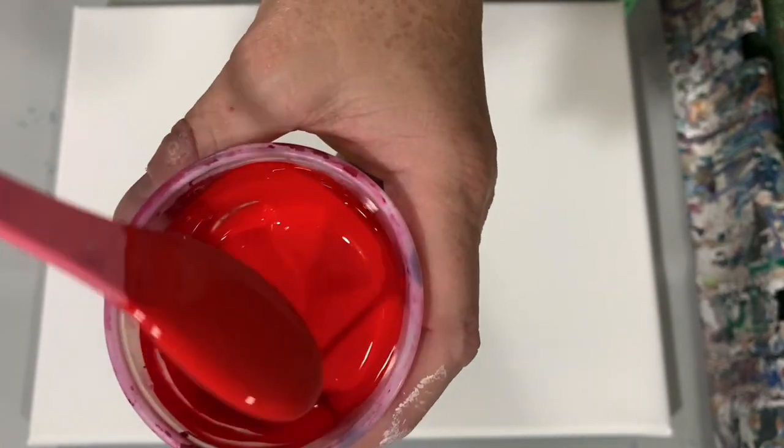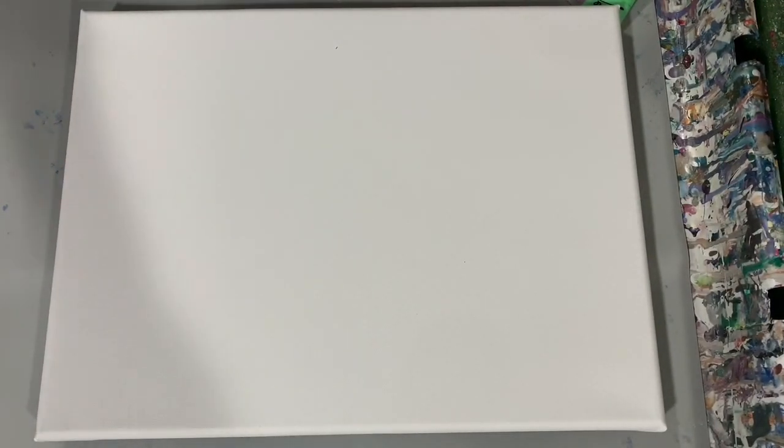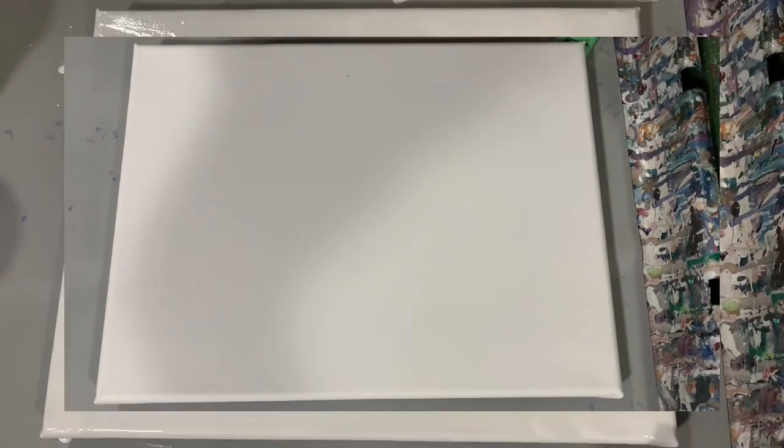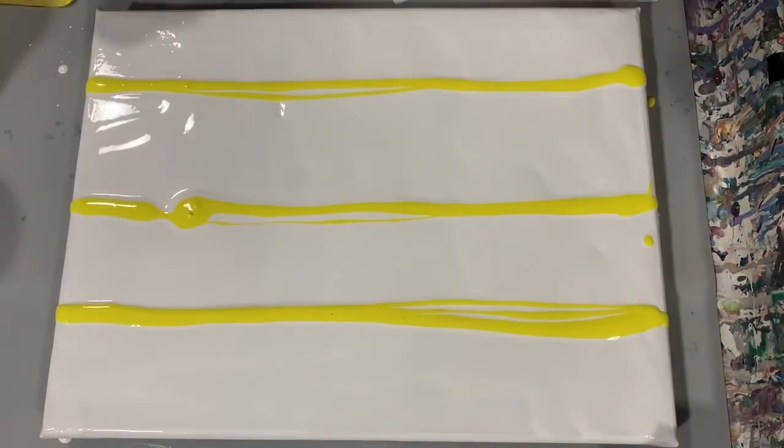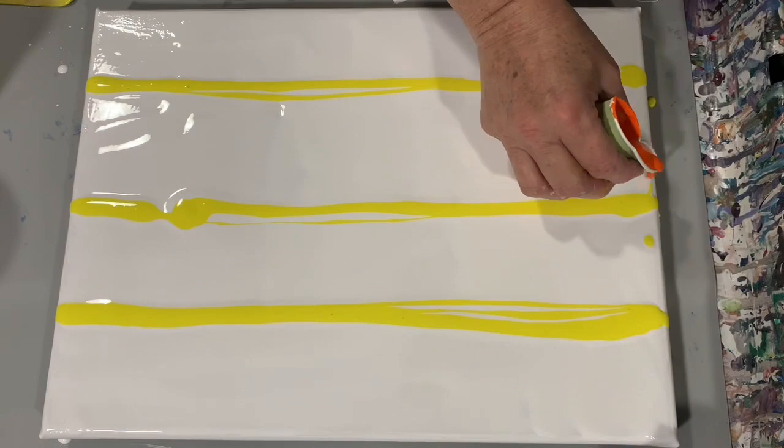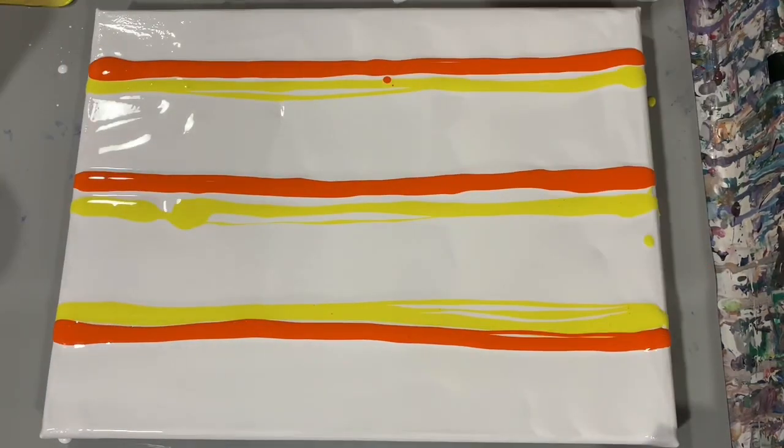I am going to swipe with my white base coat. I'm going to stop the camera, put down my base coat, then I'll bring you back and we'll start painting. I'm back and I've laid my base coat down, and here I'm just starting to lay the colors down.